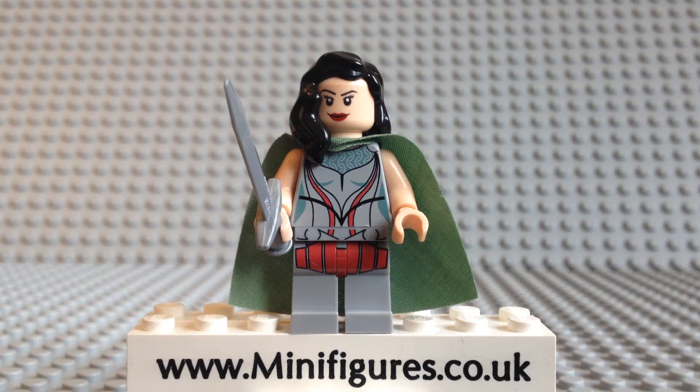Hello and welcome to a Lady Sif custom minifigure review. This high quality pad printed minifigure is by Not Another Custom Minifigure and is a great release. Like most superhero minifigure collectors I was very disappointed when Lego did not release any Thor movie sets, so this custom minifigure is a welcome addition and looks great alongside both Thor minifigures.